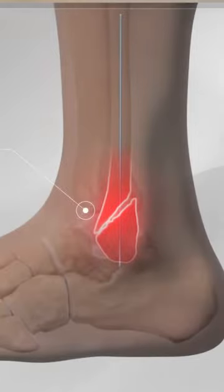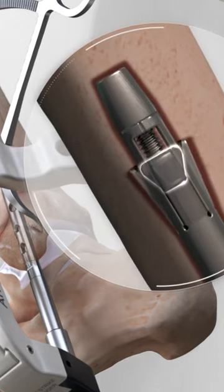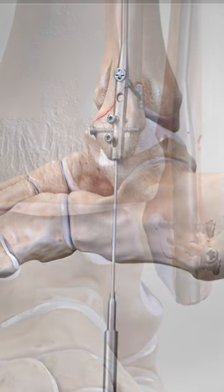Have you ever wondered how we fix a broken ankle surgically? Check out this animation by Arthrex that demonstrates how we're applying a device known as a Fibuloc. This is a bar or a rod that goes into the fibula to help repair a fracture.